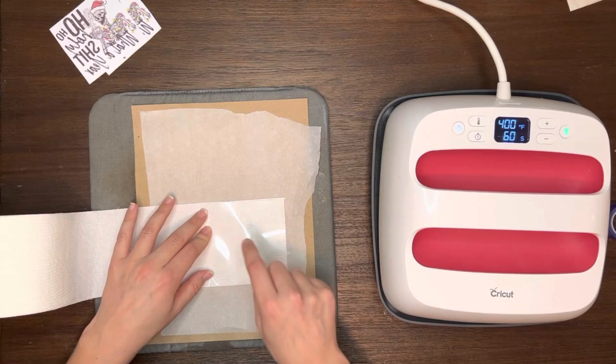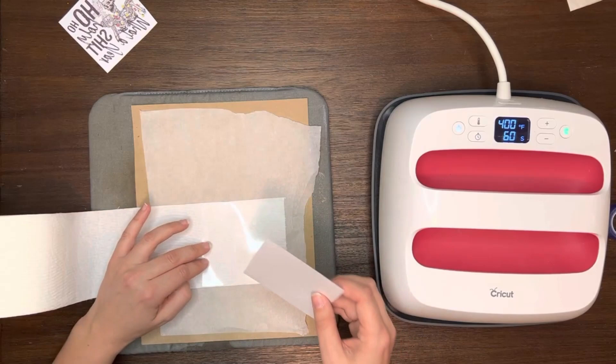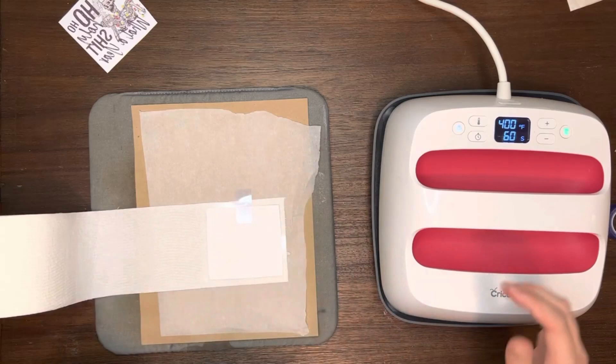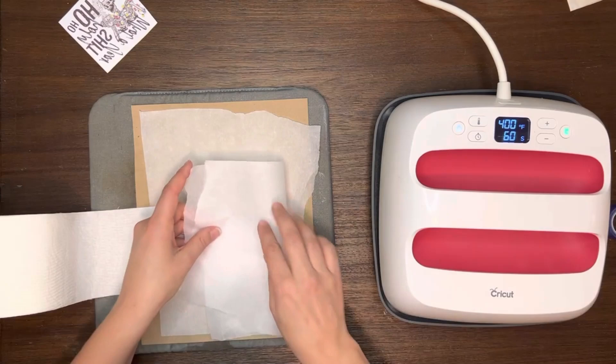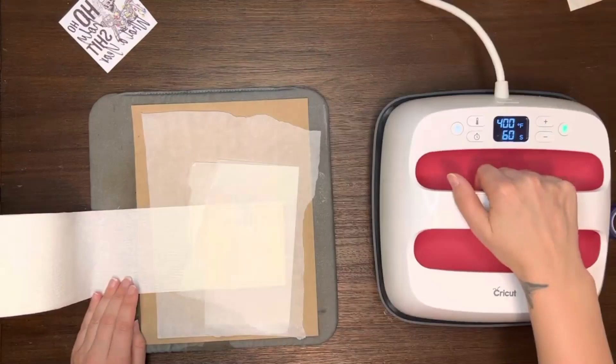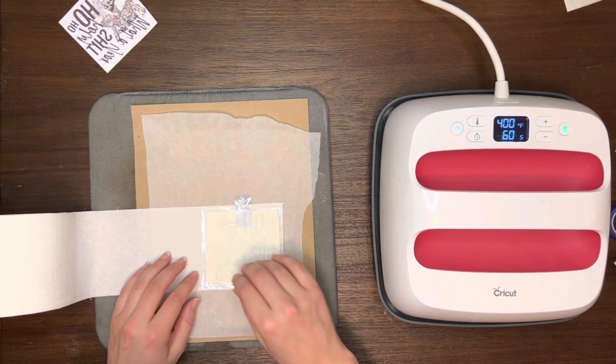Take your image, again facing down, and center it as much as possible, then tape it down so it's not moving on you. Same thing — 400 degrees for 60 seconds with your heat press. Remove the press and the parchment paper, and you'll want to let it cool down just a little bit, otherwise you might smear the ink.